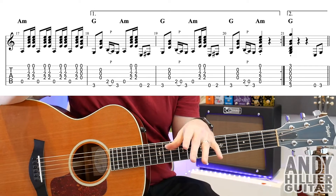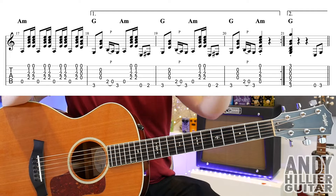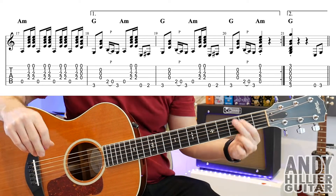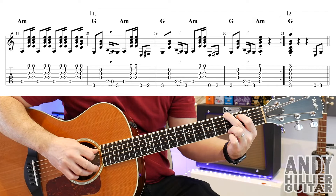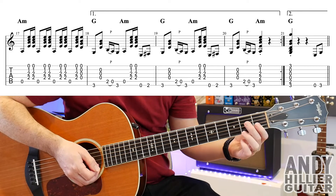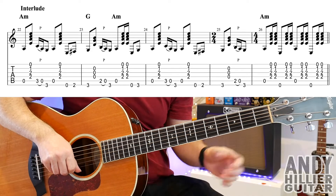So you repeat all the way back to the verse and play through the verse and then the chorus and then this line again. But the second time round, you play bar 17 and then you go straight to bar 21, which is just hitting a G chord — E3 nearest to the floor, E3 nearest to your face, and your first finger A2. Hit the whole chord, just stab it. And then it goes E, E3, which is going to go into the interlude.